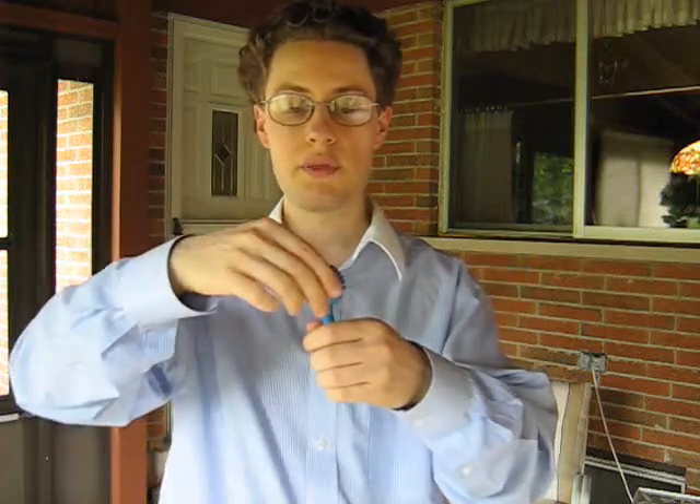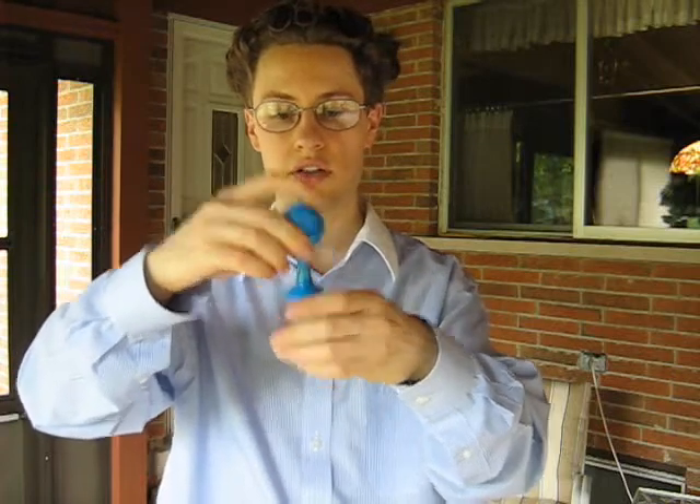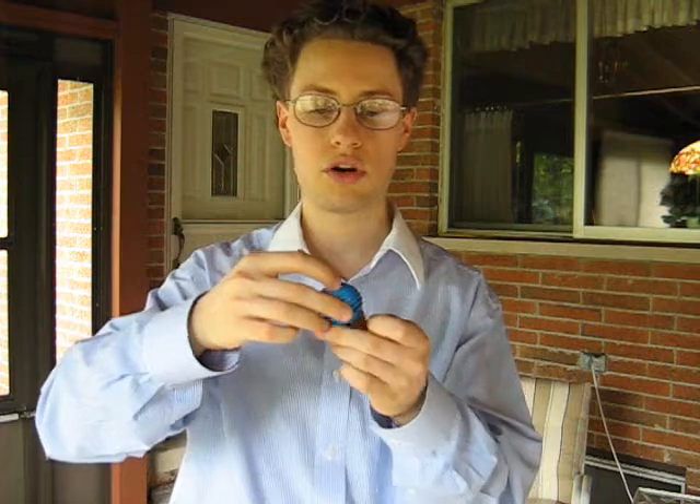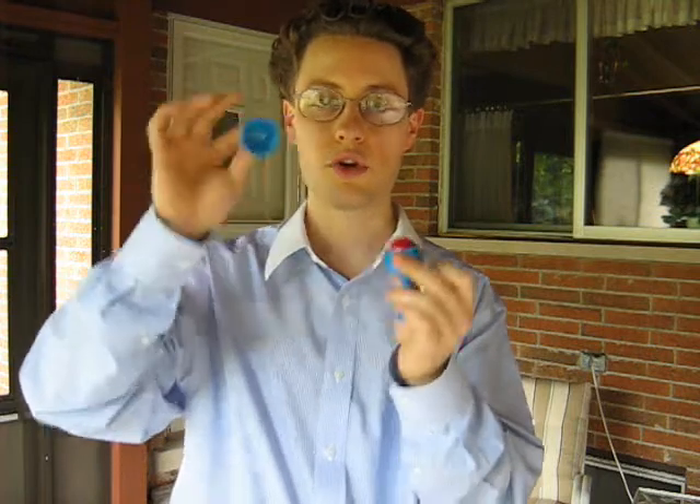Now, another thing you can do — if you have this ball, you could palm it and hold the base like this. You could show it empty, and then you could have them touch the top. And the second they touch it, the ball could fall on the table. There are many different things you can do with this effect once you understand the secret move, which is either hold on to the gimmick or not hold on to it.